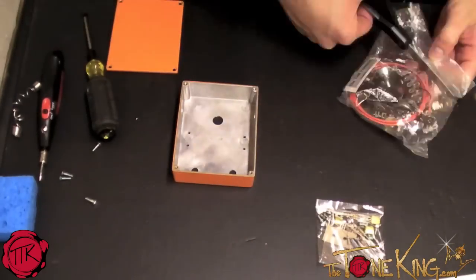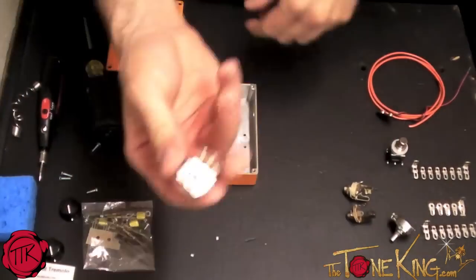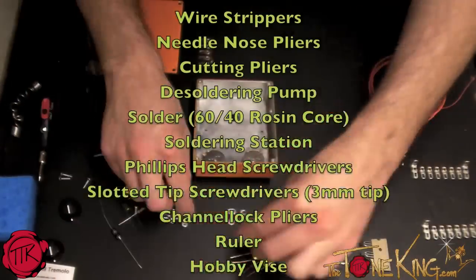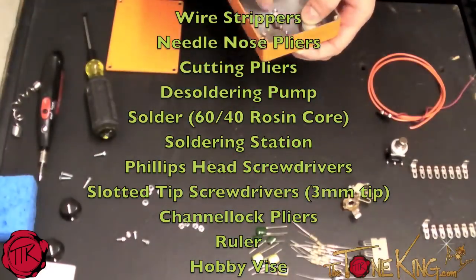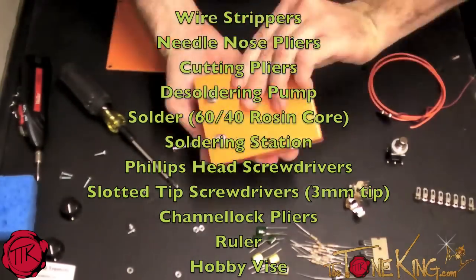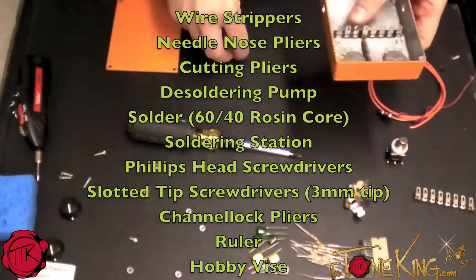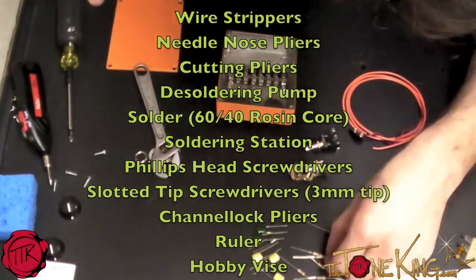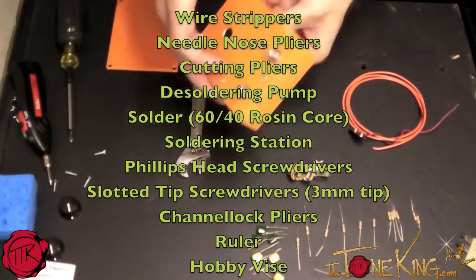Keep in mind when you're building your ModKits DIY Trill Tremolo pedal, you're going to need a few things: wire strippers, needle nose pliers, cutting pliers, desoldering pump, solder, 64 resin core, soldering station, Phillips head screwdrivers, slotted tip screwdrivers, 3mm tip, channel lock pliers, ruler, and a hobby vise or something to hold onto the box while you're working.